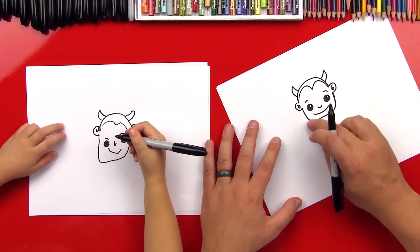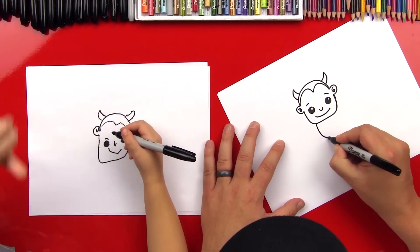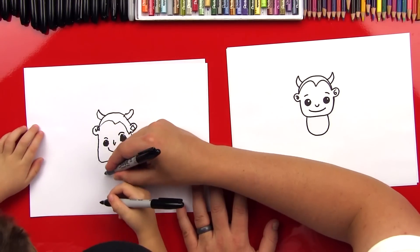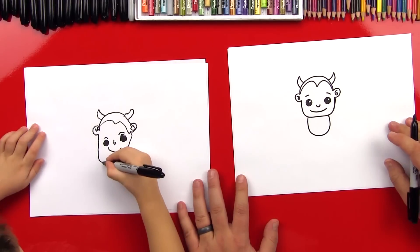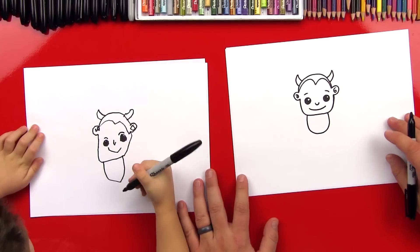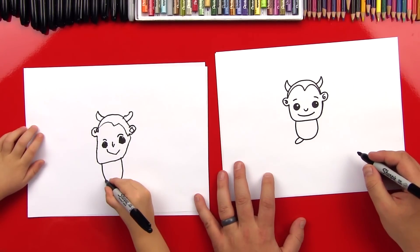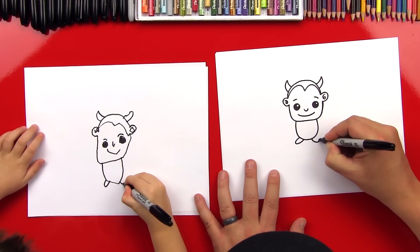Now let's draw his body. We're going to do another U-shape right here — come down and then back up for his body. Start right here, go down and then back up to right here. Big U-shape. Good, and back up. Awesome. Okay, let's draw his feet — a U coming out over here. Looks like a little baby! And then another U for the foot on the other side. Good job.